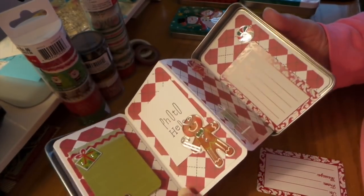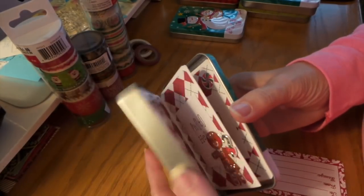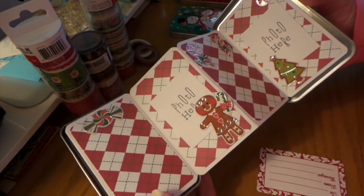I got pretty much two and a half tins out of one sticker pack — so about 25 cents worth of stickers.